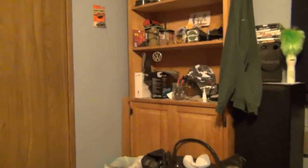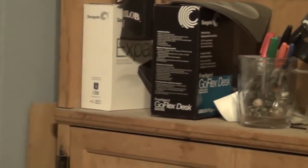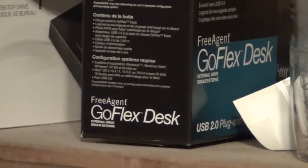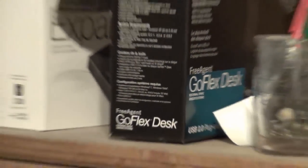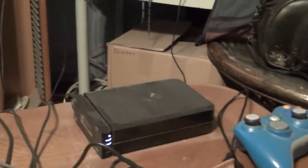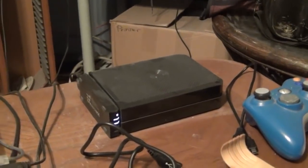I have a backup. Let me show you. Those two boxes on the left are both Seagate external drives. That black and blue box is a GoFlex Desk drive right there. That device is two thousand gigabytes.